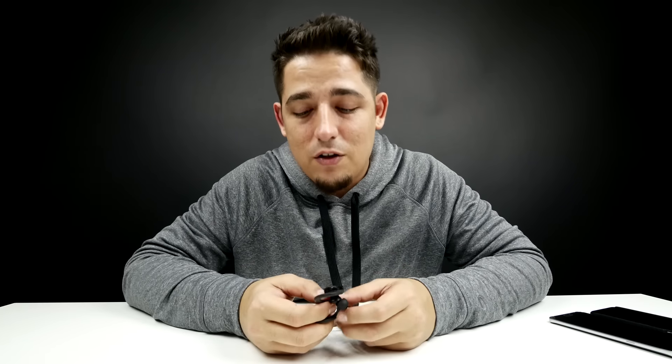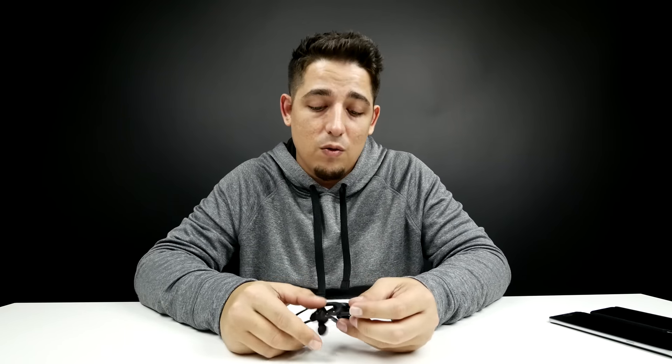I'll leave a link down in the description below as usual. There is a 20% off promo code in the description as well, so if you're going to get these, jump on them. If you guys know why you would need two devices connected to one set of earbuds, let me know down below — I have no idea why you'd need to do that.